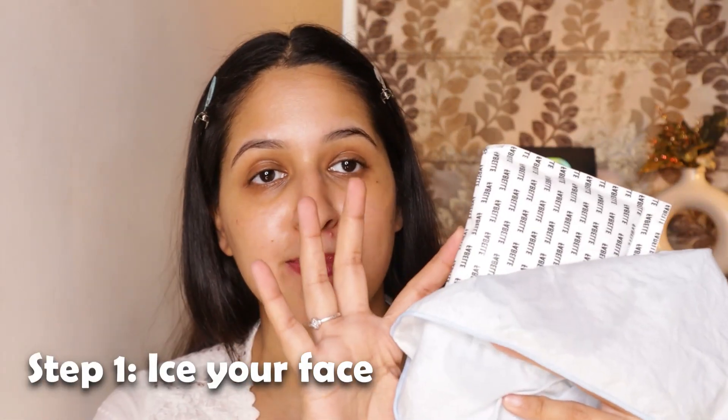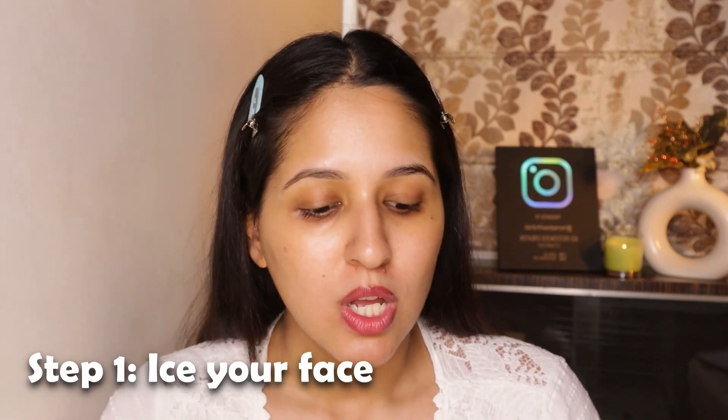The first step is that you have to ice your face with an ice pack. Take any ice pack — this is the one I had at home — and wrap it in a hanky. You need a cooling effect on your face. Just like in summers we need cold drinks to keep our body cool, you need your skin cooling to make that makeup last.